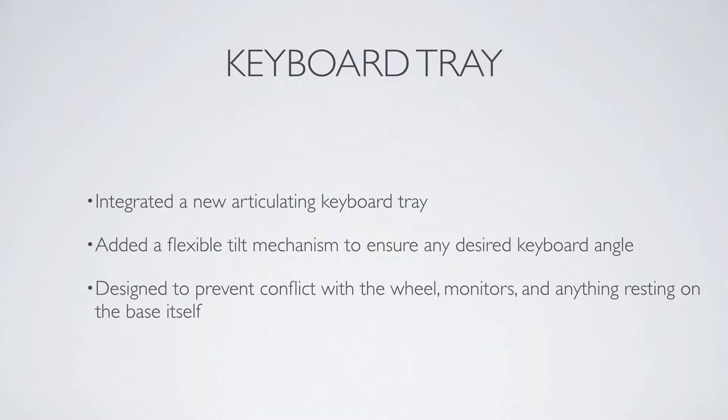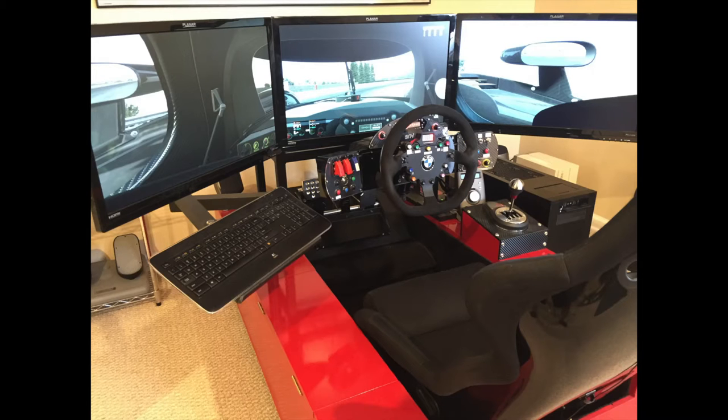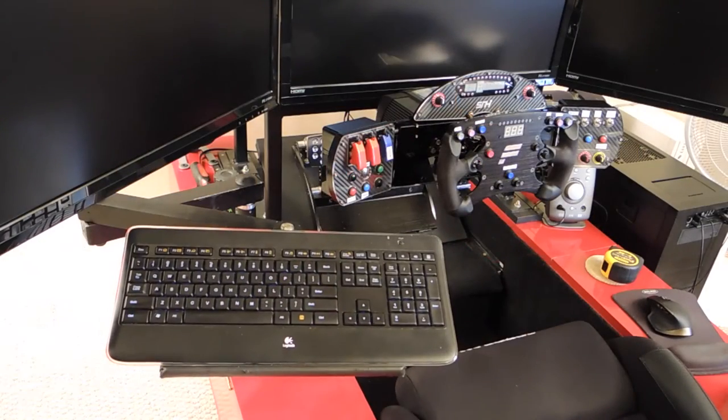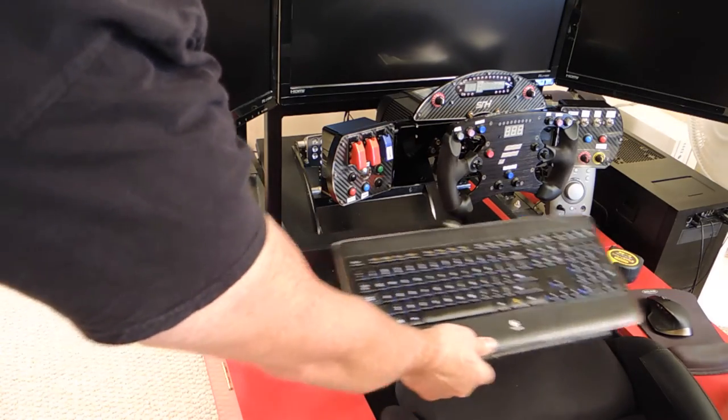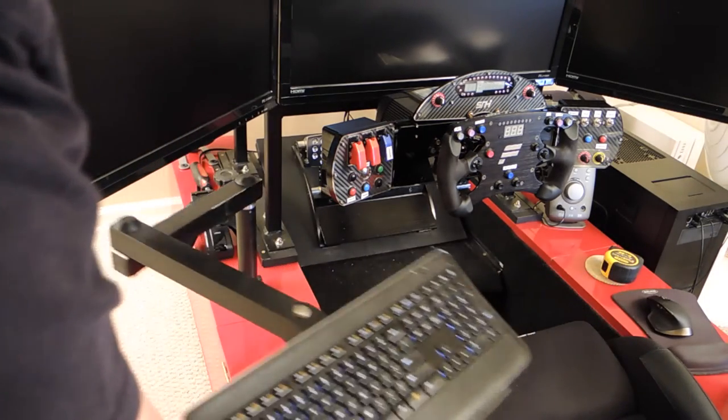First up is the keyboard tray. This has seen several revisions. The newest version uses bearings to smooth out the motion and make it easier to build. This is an articulating design so that you can have it positioned wherever you need it, whether you want to type on it, play FPS's, or flight sims.